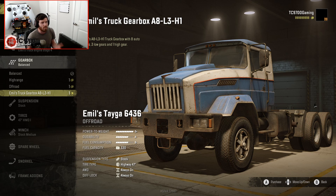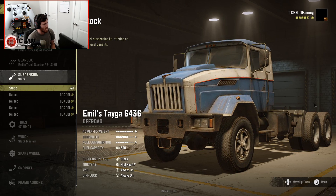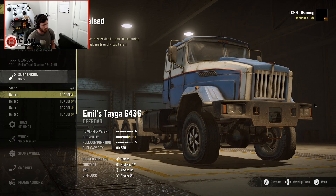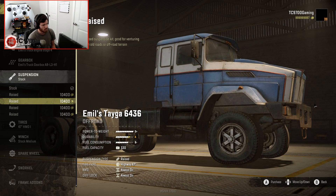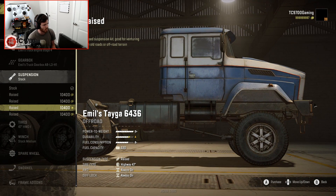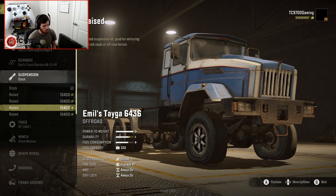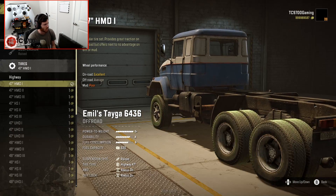We're going to go ahead and install it. Suspension-wise, we have four different raised heights - it looks like a little bit of a lift all around. A little bit less lift but maybe a little bit more bracing. The bottom option is the highest. I'm going to go with one off from the highest lift.